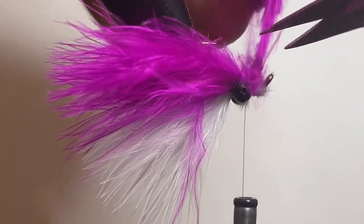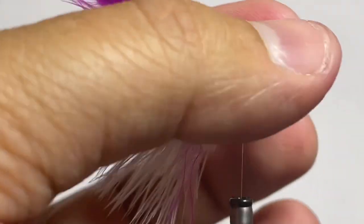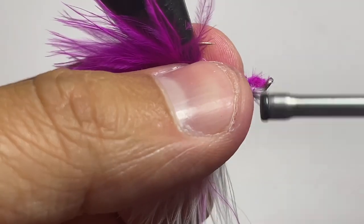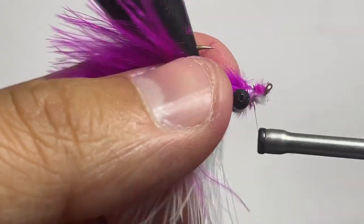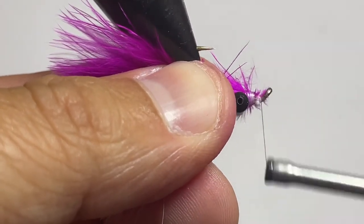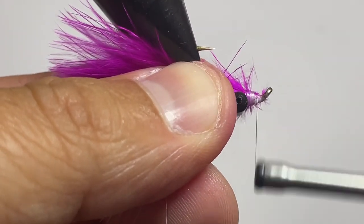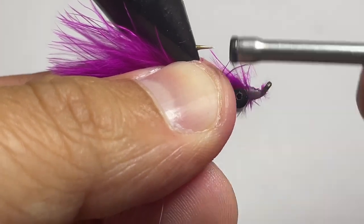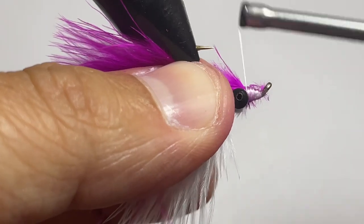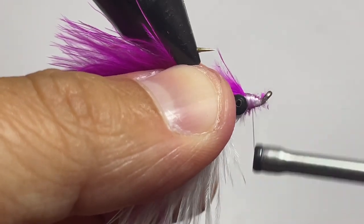Get in nice and close and trim that out. Then pinch your marabou fibers back so nothing gets pinched forward, and use the nano silk to clean up the head a little bit. The nice thing about using this super fine nano silk is it allows us to put down a bunch of thread wraps without building up much bulk.